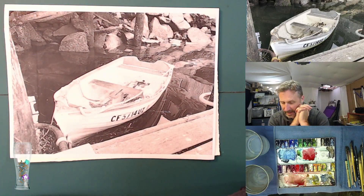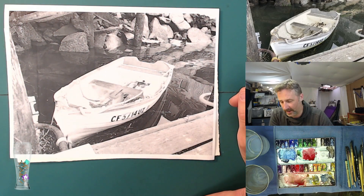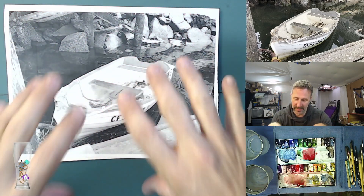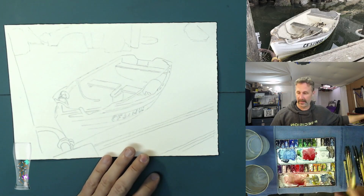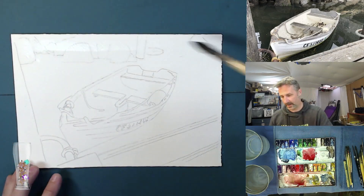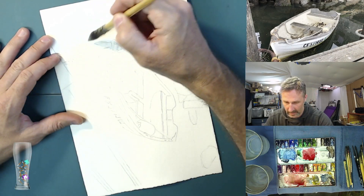Welcome, ladies and gentlemen, to the studio this evening. What we are going to be painting is this little dinghy that I came across in my walks around the town that I live in. It's just docked up on a little dock, tucked away nicely. I thought it was a cute little boat and I wanted to do a painting of it.